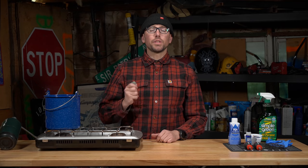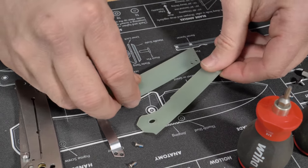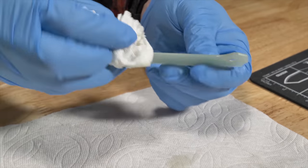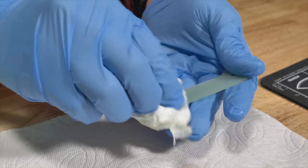The first step in this project is to disassemble your knife and clean your scales. Before you begin cleaning, now's a good time to put on your gloves. We're going to be using a mild solvent like Simple Green. You want to make sure to clean your scales really well so there's no finger oils, dirt, or grime on them.